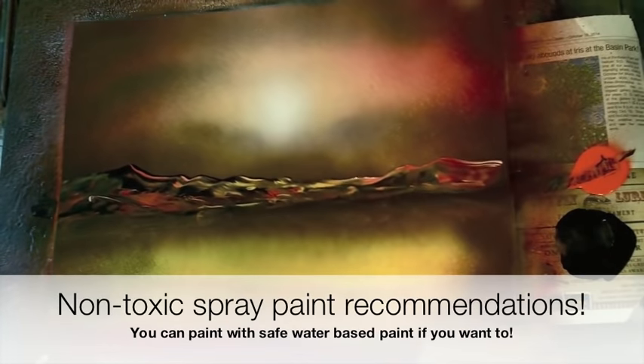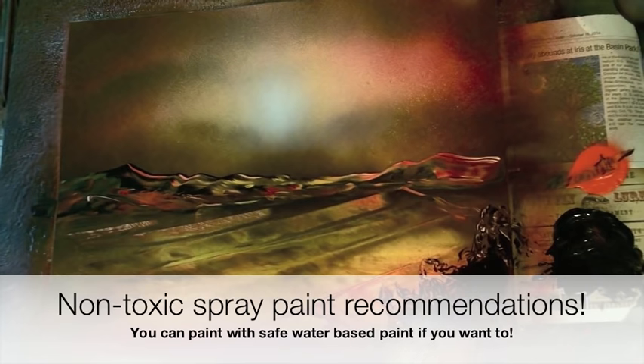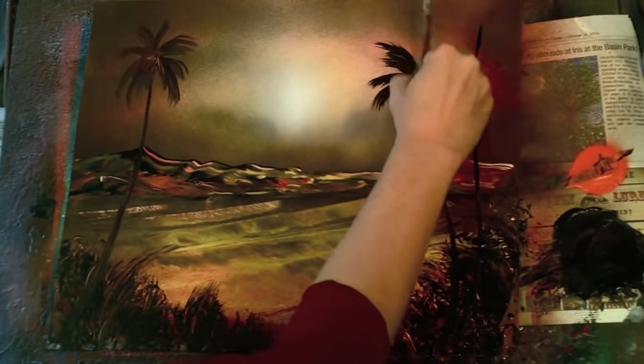You'll see the waves just go pop and then appear, but that's because I skipped over that part. I'm going to show you in detail how that's done. It's super quick and will allow you to make realistic-looking ocean waves anytime you want in just a minute or two. Then we'll add some palm trees and some foliage. This is another five-minute painting that's a great skill set.